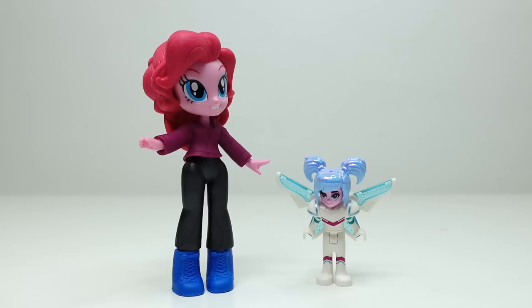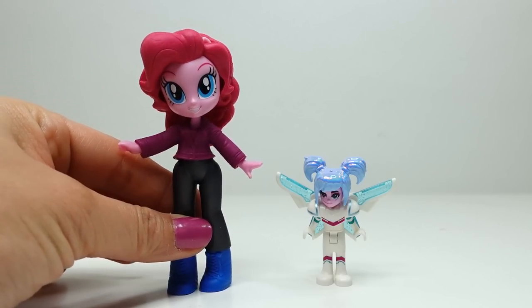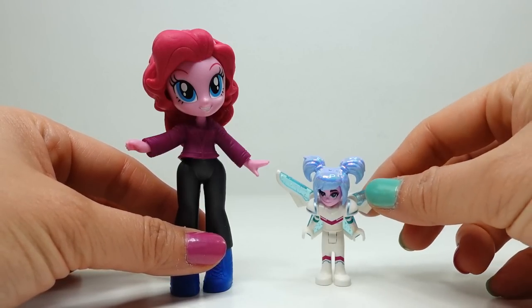Hi everyone, welcome to Evie's Toy House. Today we're doing a brand new custom — I have one of these brand new My Little Pony Equestria Girls minis and we are going to customize Pinkie Pie into Sweet Mayhem from the brand new LEGO Movie 2.